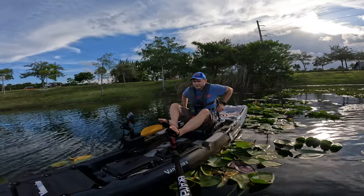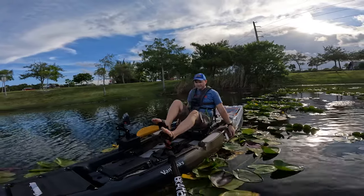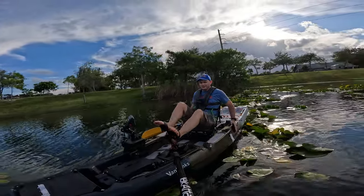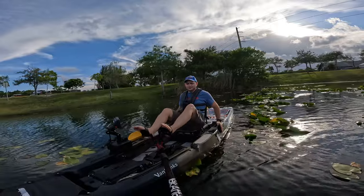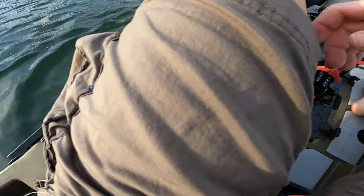This boat also has cup holders and other stuff, but I'm gonna leave that for the full video review walkthrough. I need to get used to the steering of this boat — we need to find the perfect position for the drive.